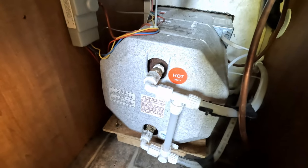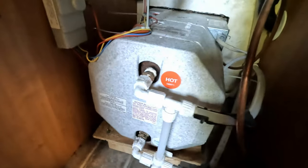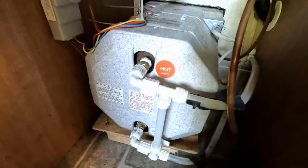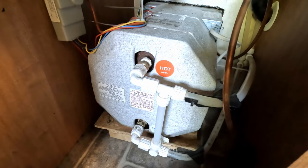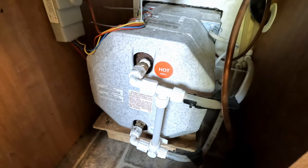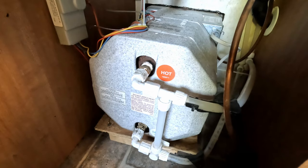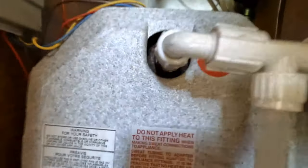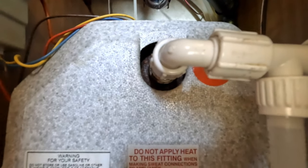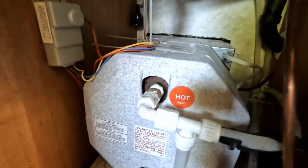Now that the air is out of the hot water heater, I can turn it on and make sure everything's working fine. I'm going to let it flow a moment to make sure all the air is out — still getting just a little bit. It's sounding better now, not really hearing the air. Turn the water off and observe for leaks. Looks good! I hope this video helps somebody — please like and subscribe.